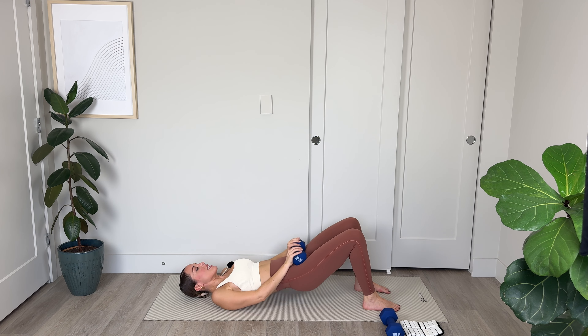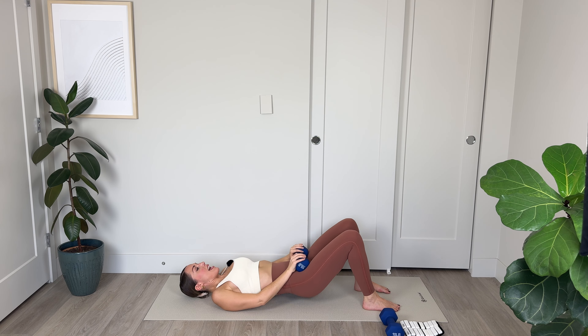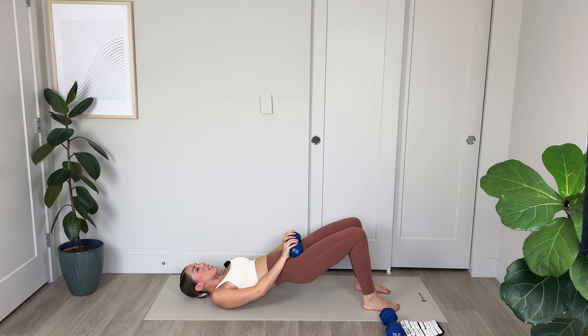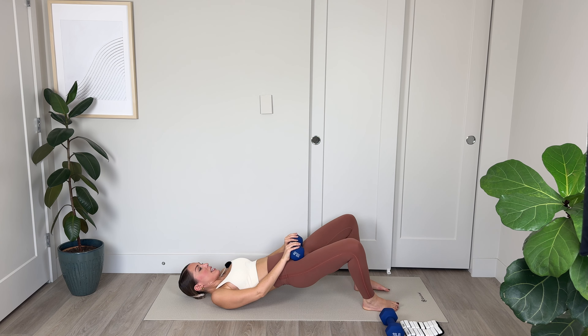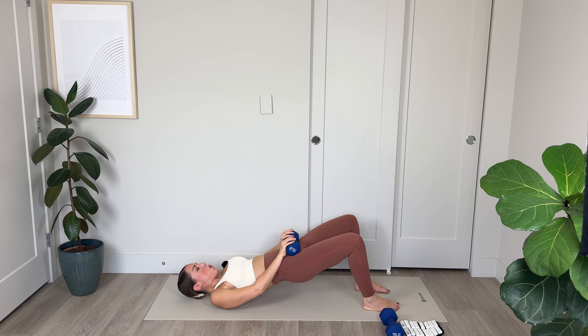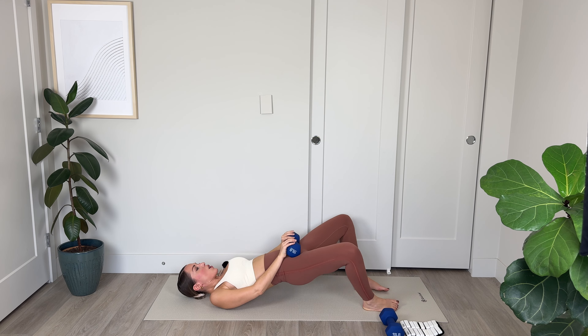For 4, 3, 2. Last one — we're going to come up and hold, then lower just a couple of inches and pulse. Keeping that tailbone tucked, pulsing the hips up toward the ceiling, squeezing the glutes and the thighs. Feeling the burn in those glutes and thighs. For 3, 2, and final one.